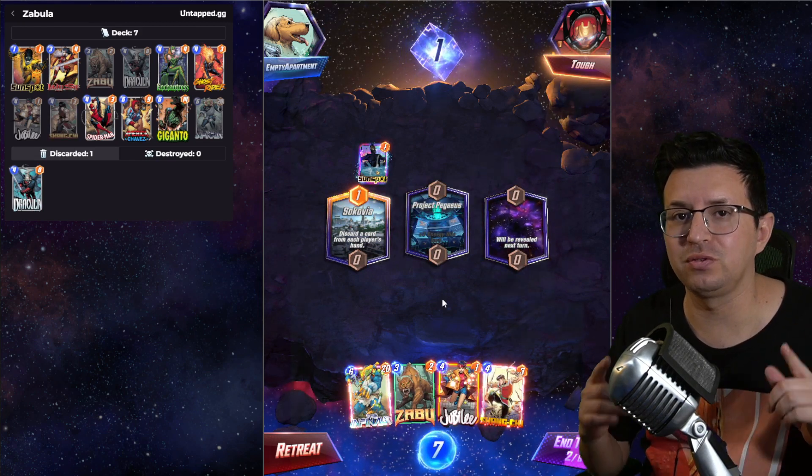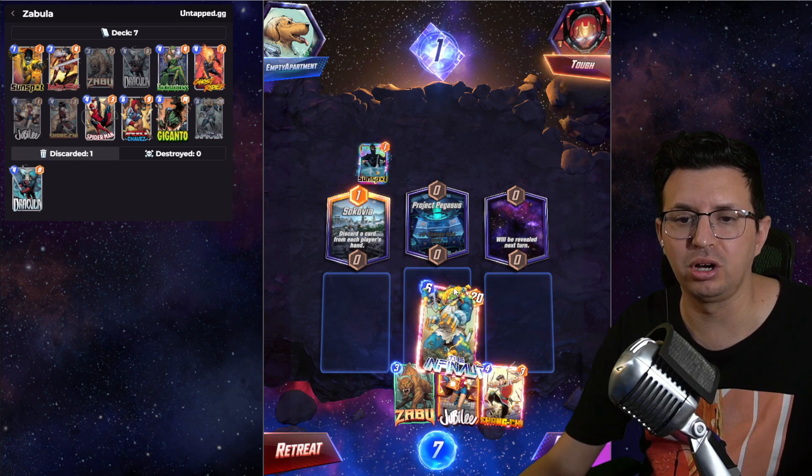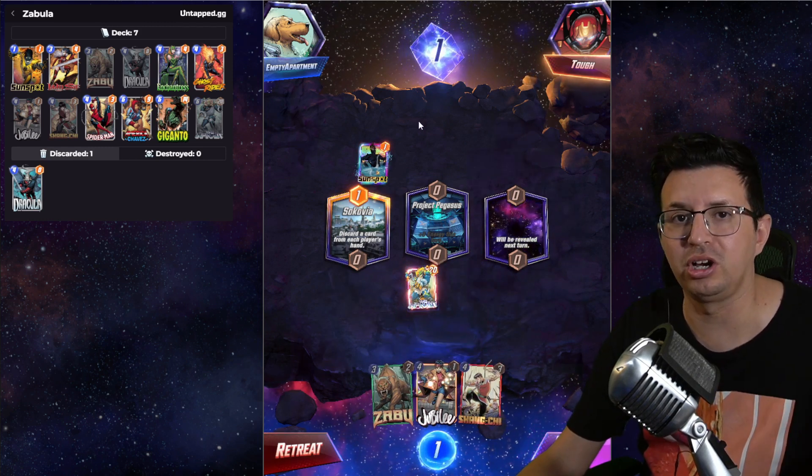You've got to keep in mind, this only keeps track of your own cards. It does not keep track of your opponent's cards or what your opponent discarded or anything like that.